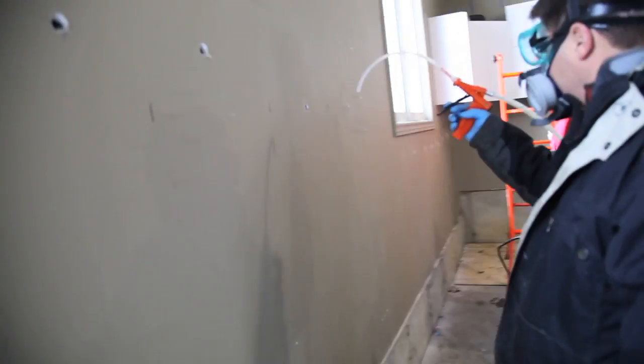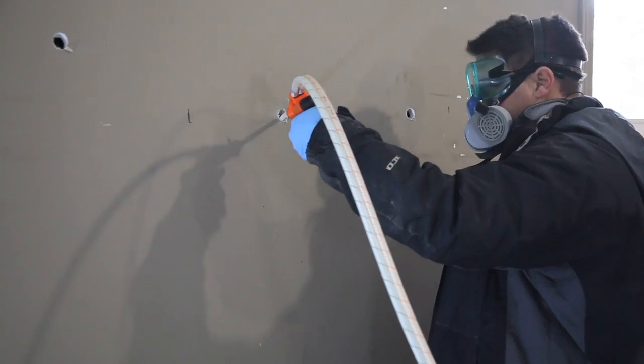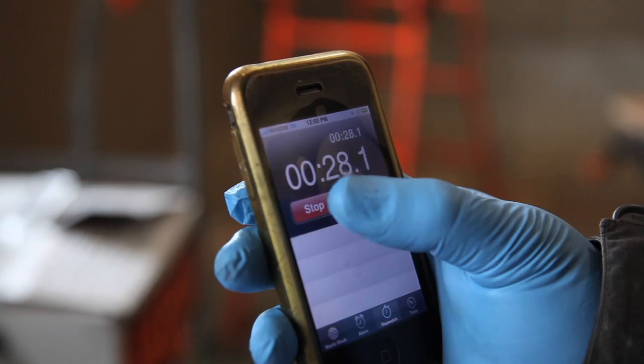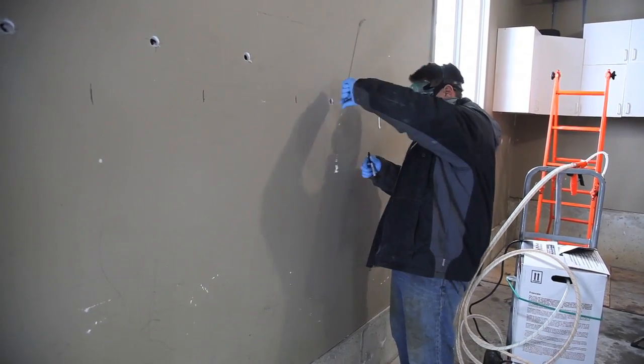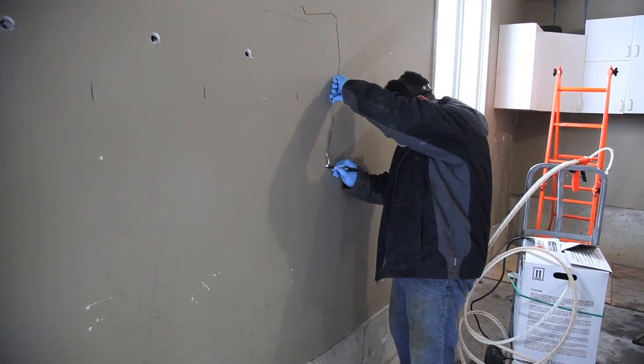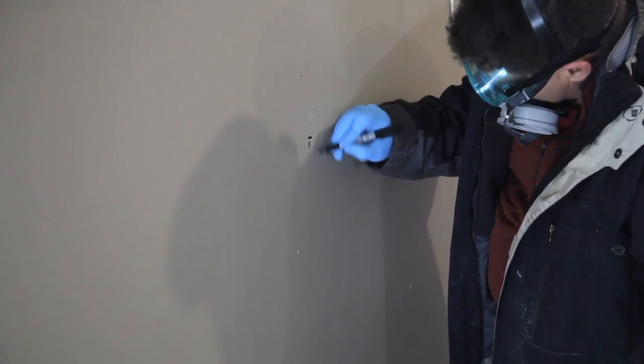The task now is to determine how many seconds of spraying are required to fill each cavity, and this is where your stopwatch comes in. Spray for 30 seconds, let the foam harden for at least 90 seconds, then use your coat hanger to determine the level of hardened foam in the cavity. Here you can see the height of the foam after 30 seconds of spraying.